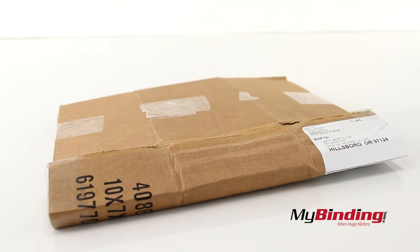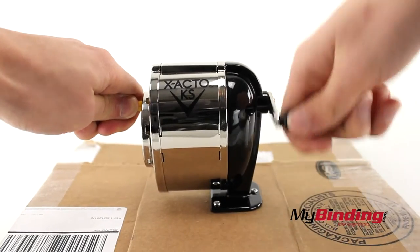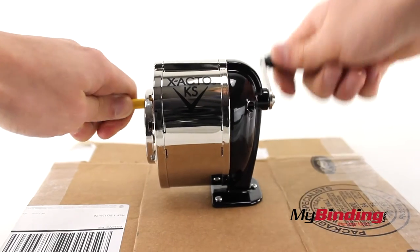Now I must apologize for demonstrating on cardboard, as I didn't have a better surface available to do this on, but rotate the handle around and your pencil comes out nice and sharp.